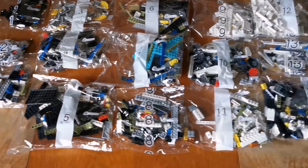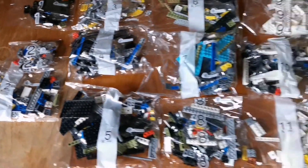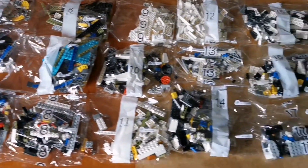It has 17 building stages, but bag 2 has 2 bags, so there's 18 bags in total, and a bag of large pieces.